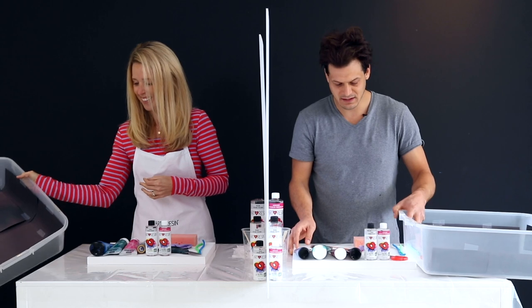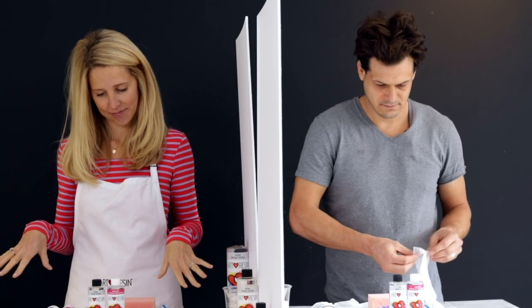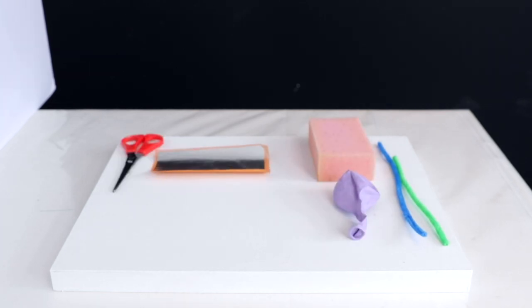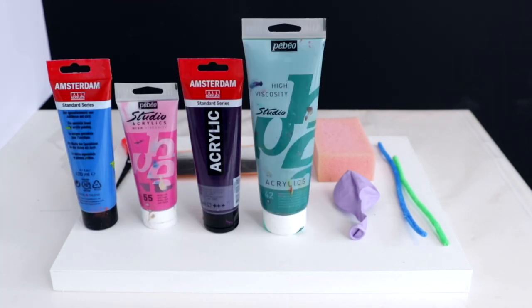Do we have the same thing? You have the exact same thing. You'll notice there is no paintbrush. You can only use the materials provided to create your masterpiece. What you have is a wood canvas, pipe cleaners, a sponge, a balloon, silver leaf, scissors, acrylic paints in the color of blue, pink, purple, and green, and of course, art resin.